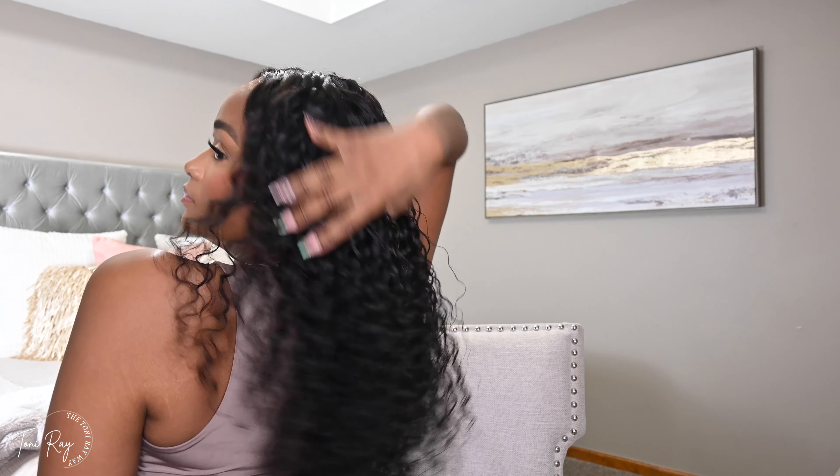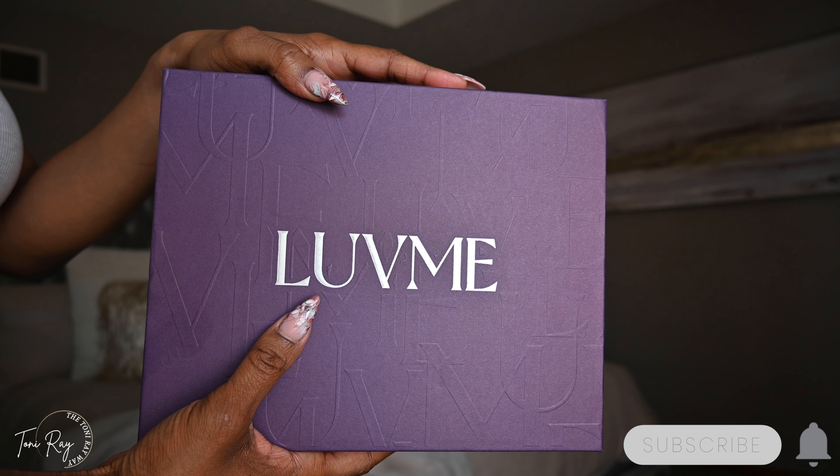Let's get into another wig tutorial! It wouldn't be me if I wasn't doing some kind of hair video, but this one is a fun one. We are talking frontal, 22 inches, and I'm going to tell y'all now — I think this wig is absolutely beautiful. So let's go ahead and get into the wig details.